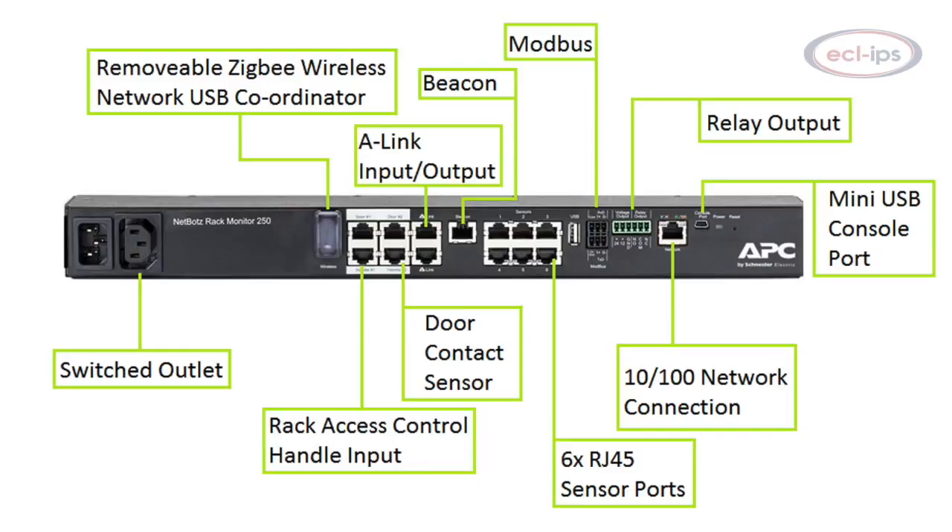The appliance has six on-board sensor ports for NetBotz wired sensors, including temperature, temperature humidity, smoke, and spot fluid sensors, as well as third-party sensors via dry contact cables.